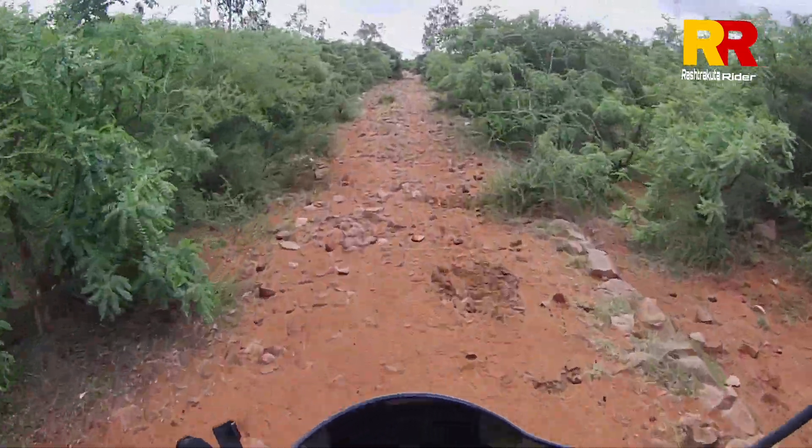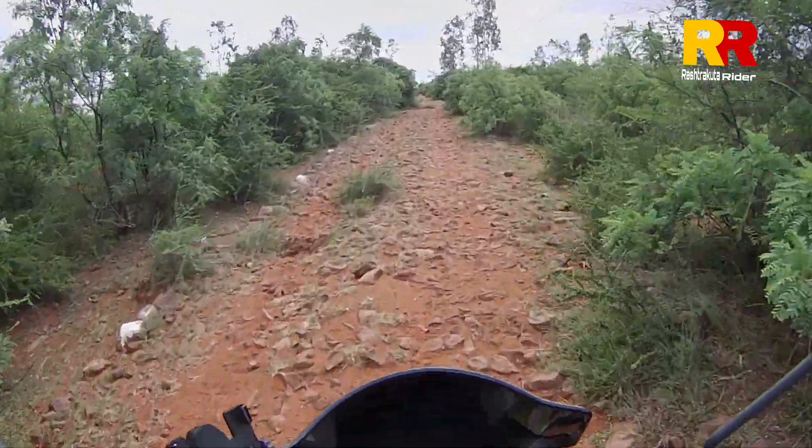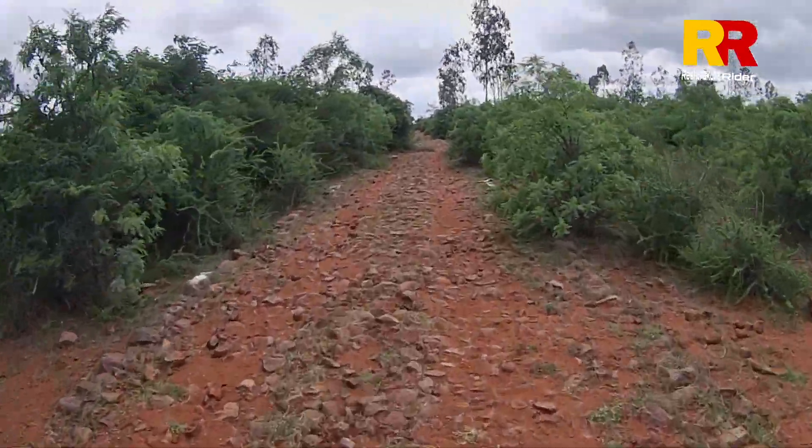Hi, welcome back to my YouTube channel, Rastro Kota Rider. This video is an off-roading video.